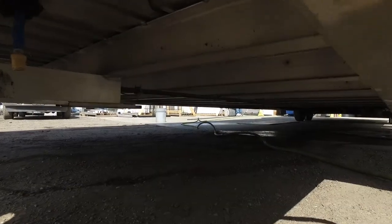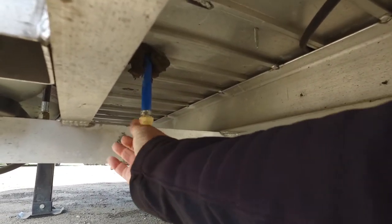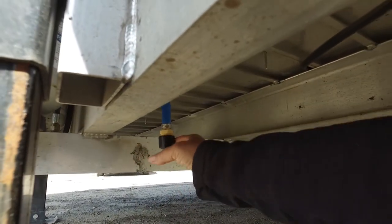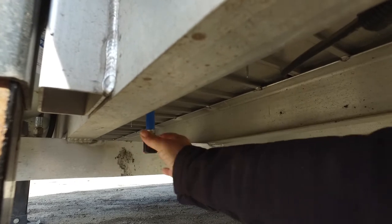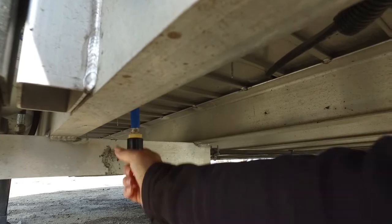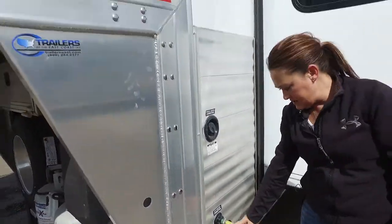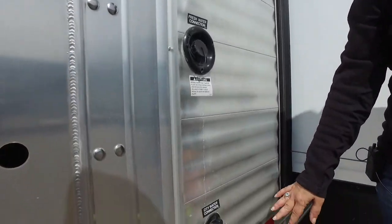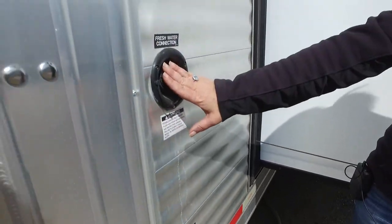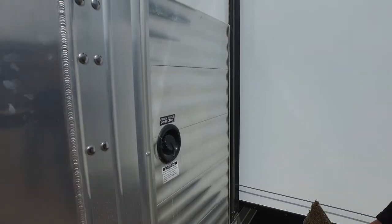I'm going to go ahead and put the cap back on. We've got city water hooked up here. So we're not going to fill the tank for this demonstration, but you could fill your tank with fresh water now. I use the tank and the pump to push clean water through.